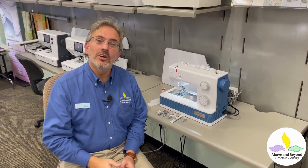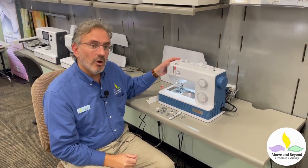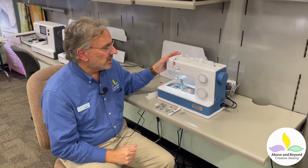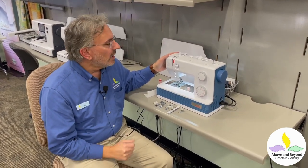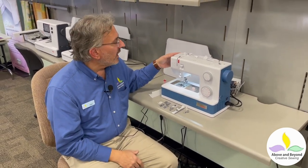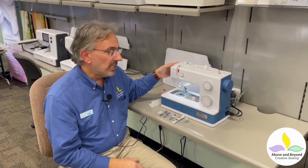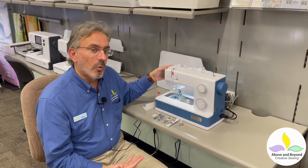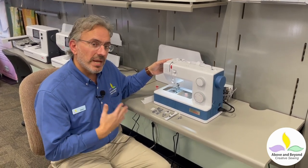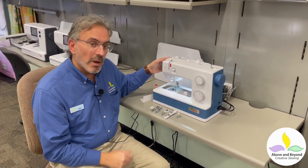Hi, I'm Al with Above and Beyond Creative Sewing Shop right here in Nanuet, New York, and today I'd like to introduce you to the newest member of our sewing family, the Bernette B05 Academy Machine. Looking at this machine you'll see that it's more on the simple side, but what it lacks in features it makes up for in durability. The Bernette Academy B05 machine is designed and made for schools, so if you're looking for a great starter basic sewing machine, this might be the machine for you.